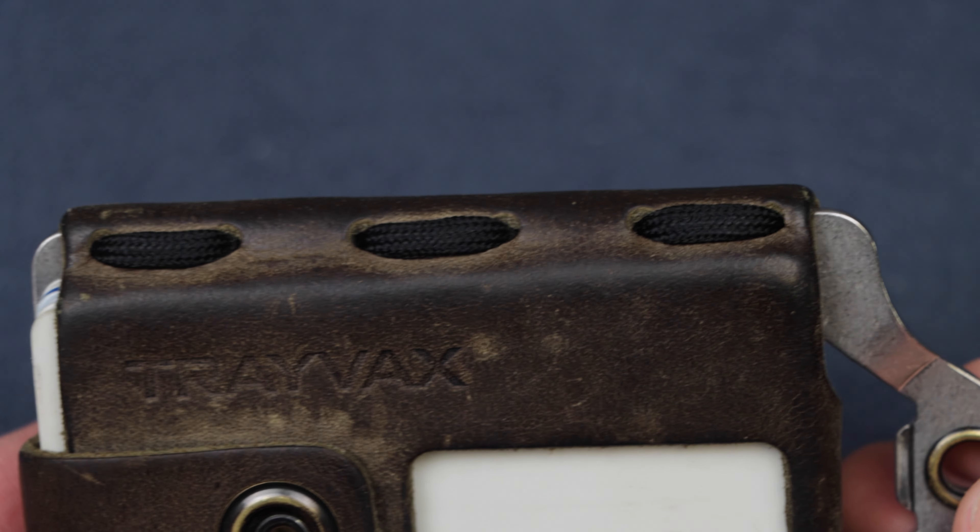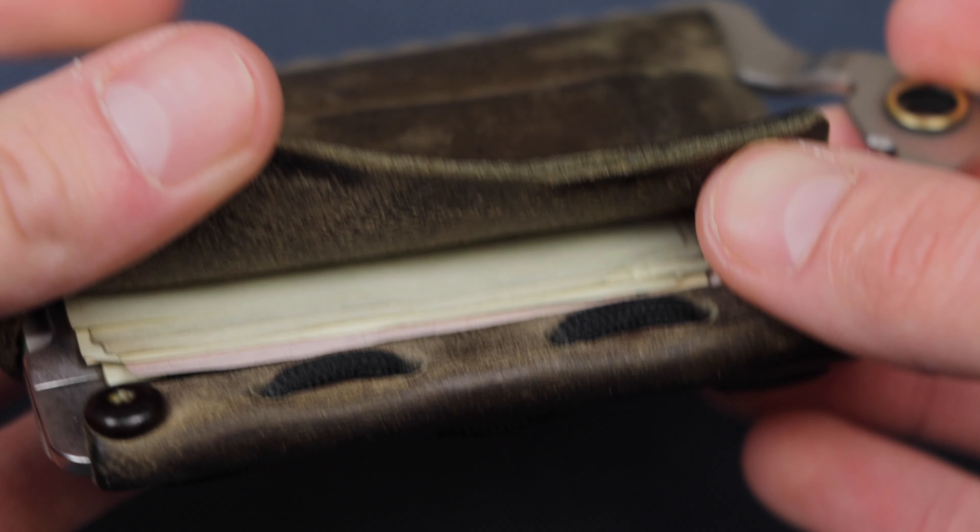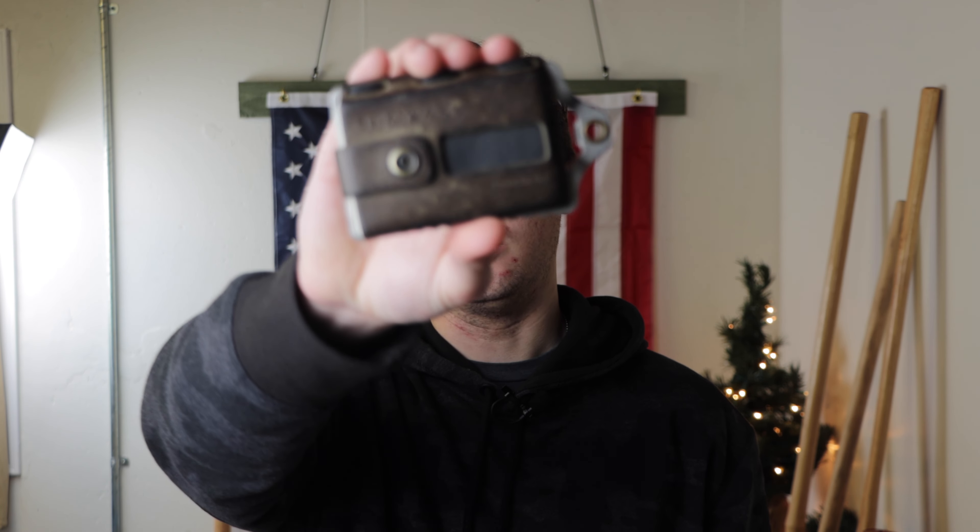Stitched together with mil-spec paracord and backed by Travax's 65-year warranty, this is one rugged wallet. Let's check out the specs and capacity of the Element.